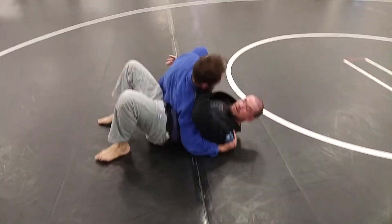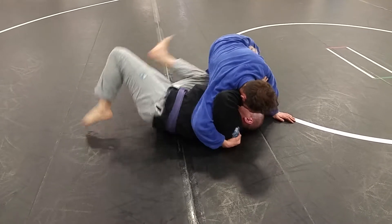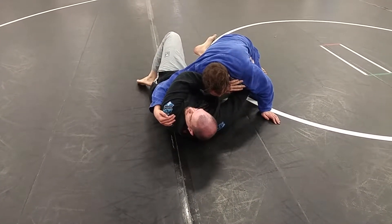We're in our scarf. I start to sit up — it doesn't work. He pushes into me, I'm going to bridge him up, and then I'm going to connect my knee to my elbow. Start pushing us back in front.